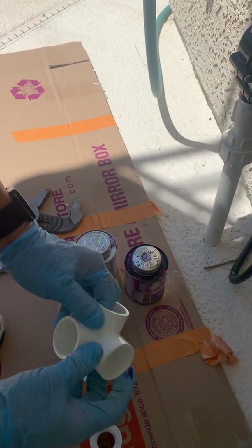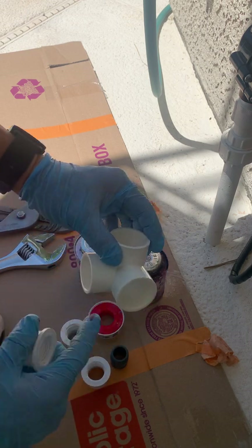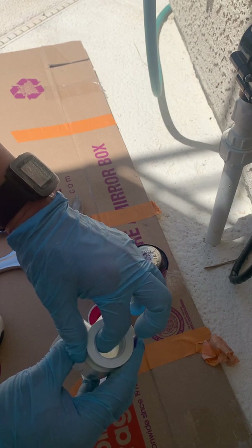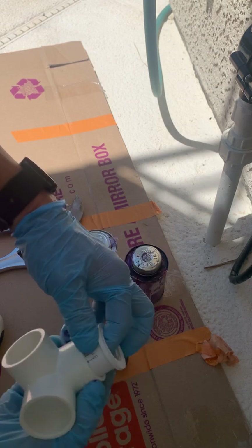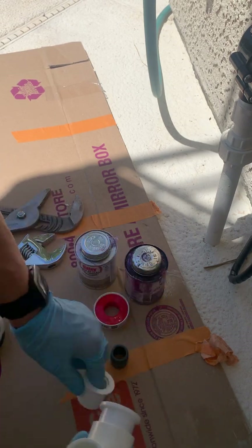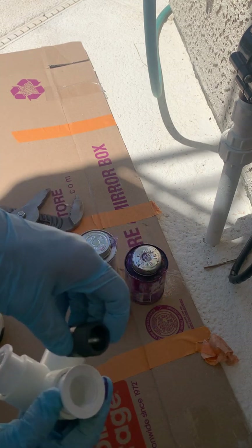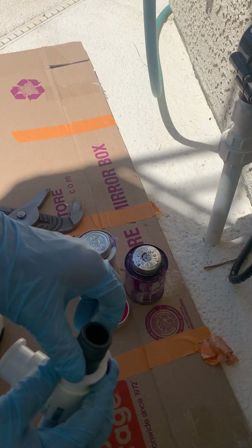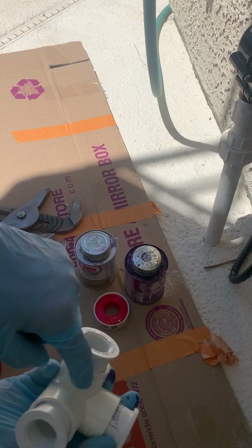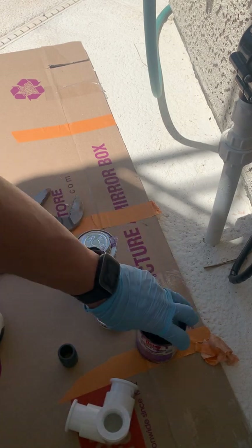I'm going to use the one-inch side exit elbow and put in slip fitting adapters that go from three-quarter inch iron pipe thread to slip one inch, and put them on all three corners. There's a galvanized steel nipple in there, so I'm going to use a PVC nipple instead.